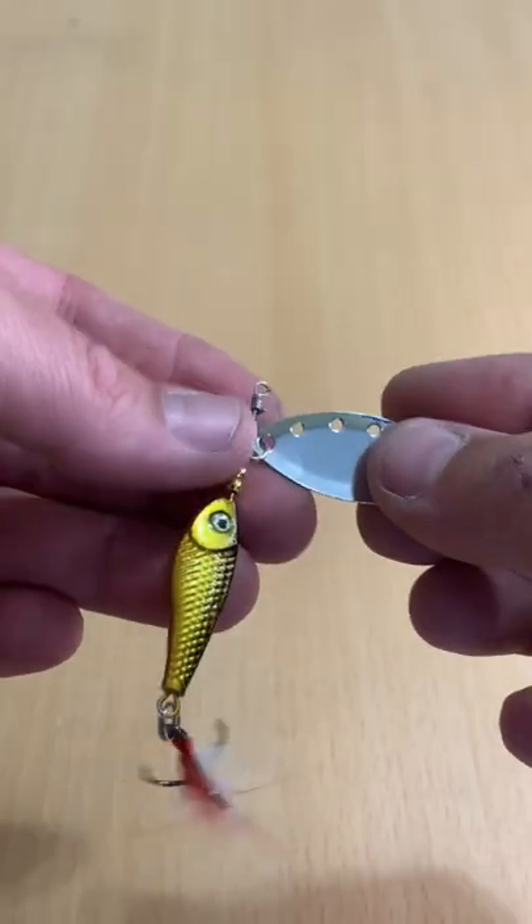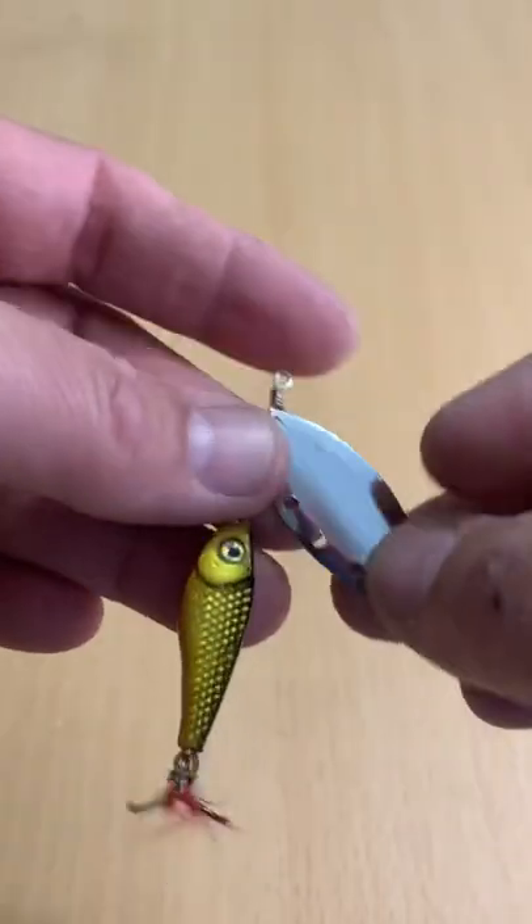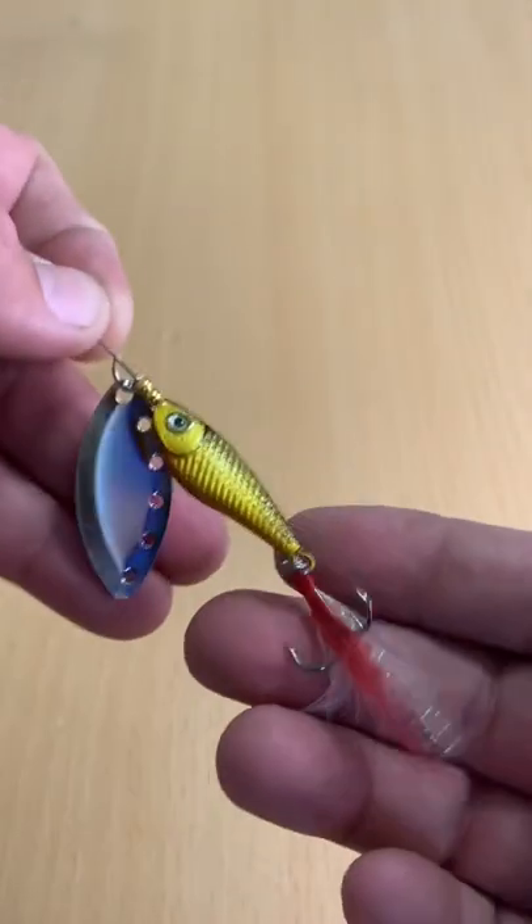Not a real fancy blade on it. It's got these holes in it, so I guess it might give some more aeration to it. That's pretty cool. Spins pretty well.